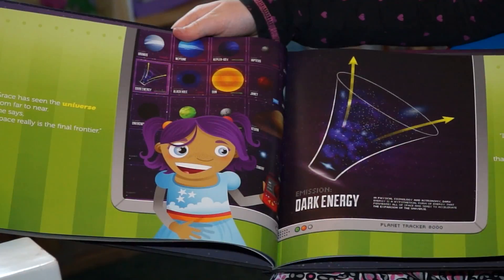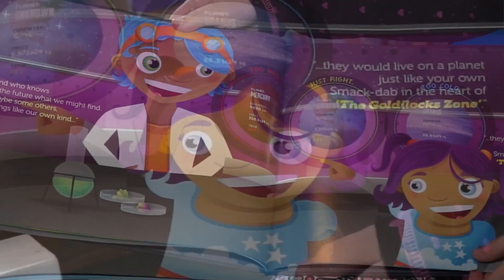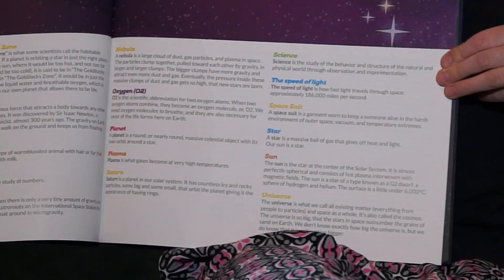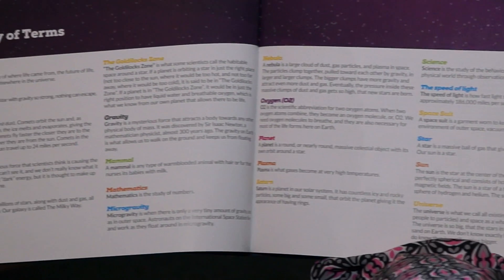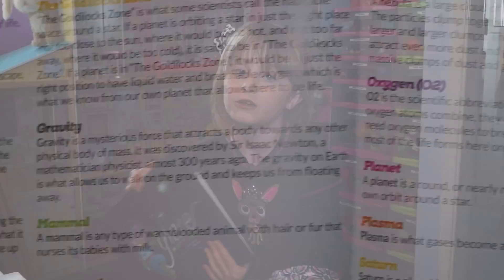This book is very educational because it teaches you real facts about space. The colored words go into the glossary, and it tells you what all the words mean, and also it helps you learn new words.